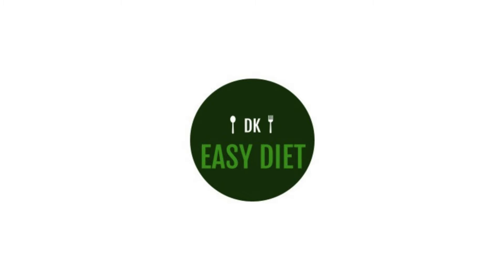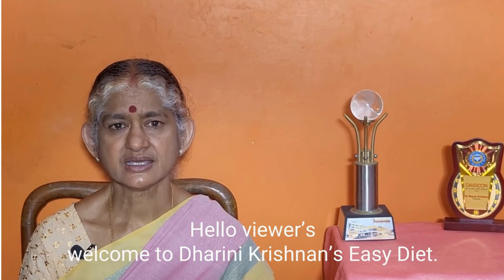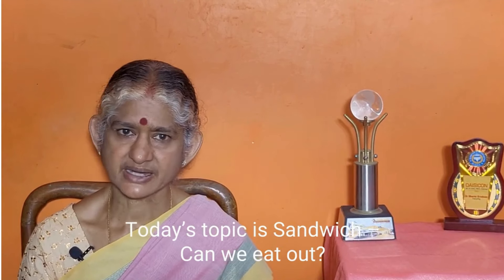Hello viewers, welcome to Dharani Krishnan's Easy Diet. In this topic, we will discuss Sandwich.